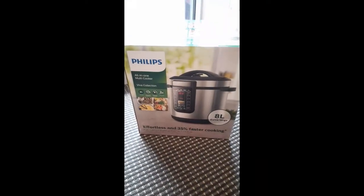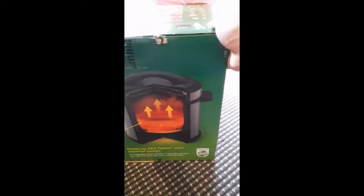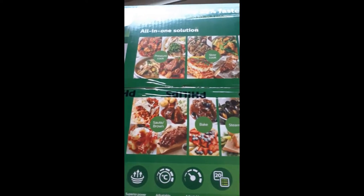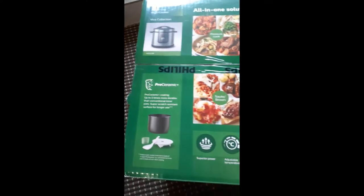This is the front, one side of the box. It's the 8-liter one. It has a ceramic coating. This side is the same. Let's look at the top — what can you do with this? You can pressure cook, slow cook, multi-cook, saute or brown, bake, steam, hot pot, rice. So pretty much it can do everything. The other one we have is quite old, so that's why we're buying this one.